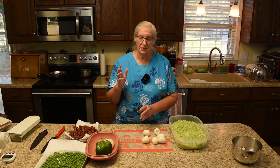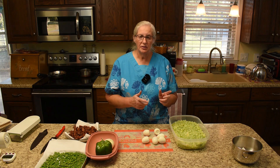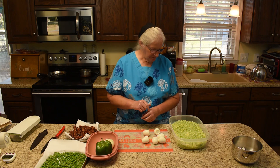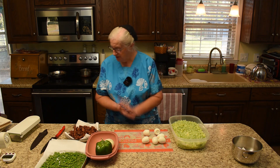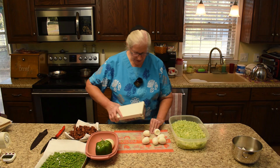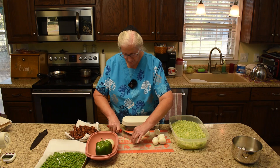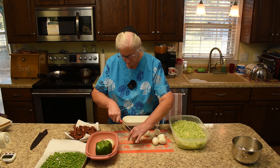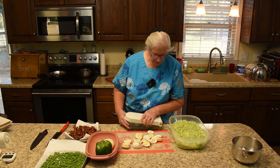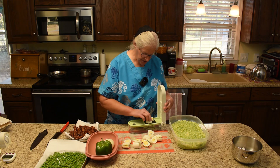What we did was put clear vinegar in water and bring it to a boil, then drop your eggs in and boil for 15 minutes. Now we get the handy gadget back again, and the eggs will go through the same way we did the celery — just put them on here.